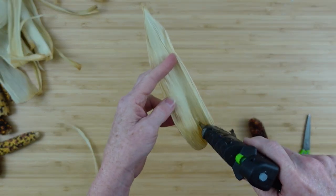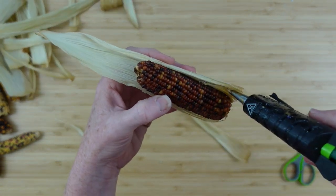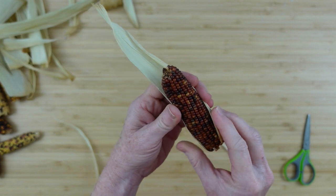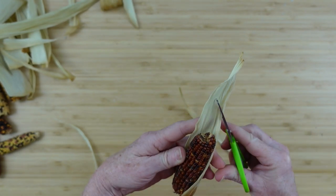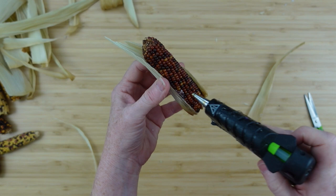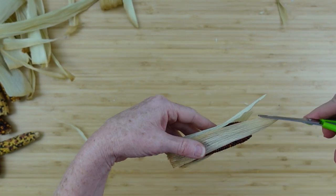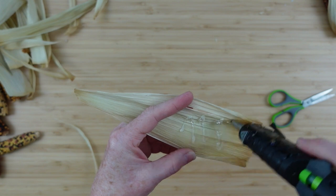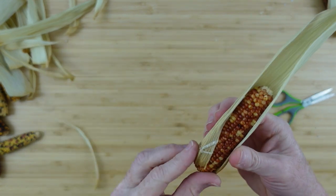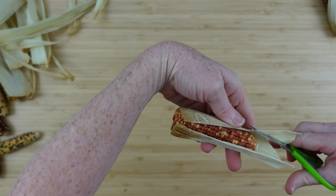I've got corn husk from another project — they're a bit too big for this corn, but I'm going to glue them back on and trim them down to make it look like the corn belongs in the husk. Just cut it with scissors like paper. I continue around until the bottom is covered. If I can do it with one piece, great; if I need to piece it together, no problem. Nothing's perfect in nature — perfectly imperfect, just like we are.